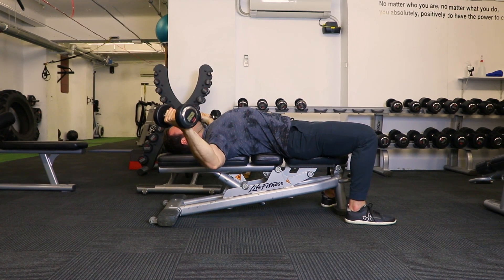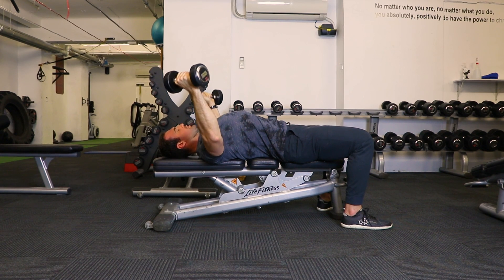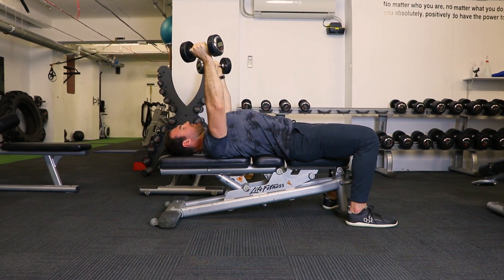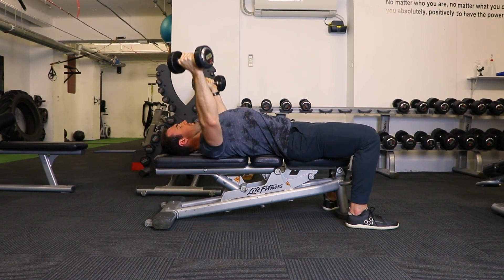Keeping the chest tall, keeping the shoulder blades back and driving across the body. Keep pulling the shoulder blades down, drive across with the chest, focusing on feeling the muscle and pulling with the muscle, not just with the dumbbell.